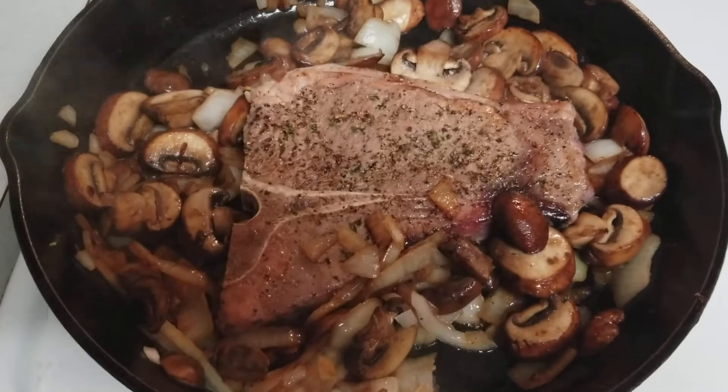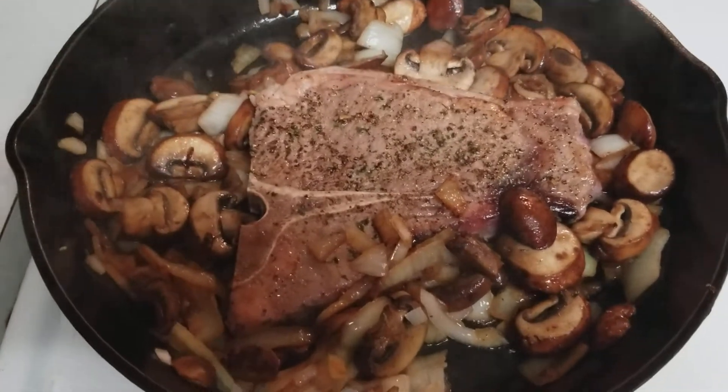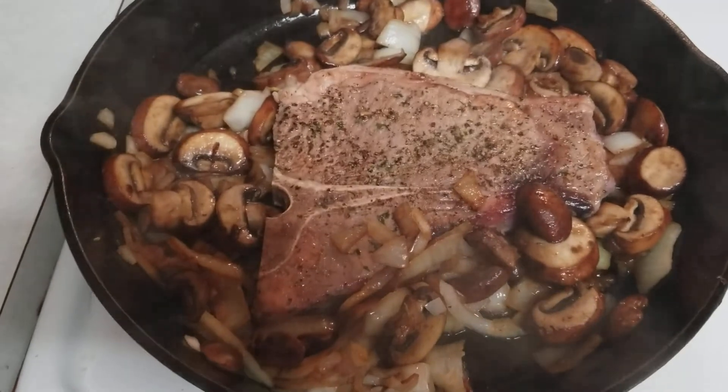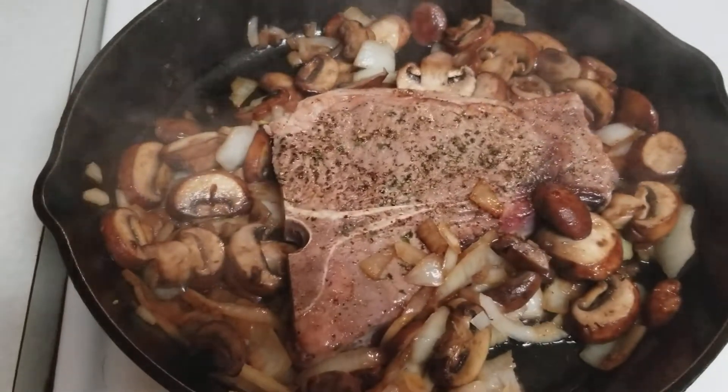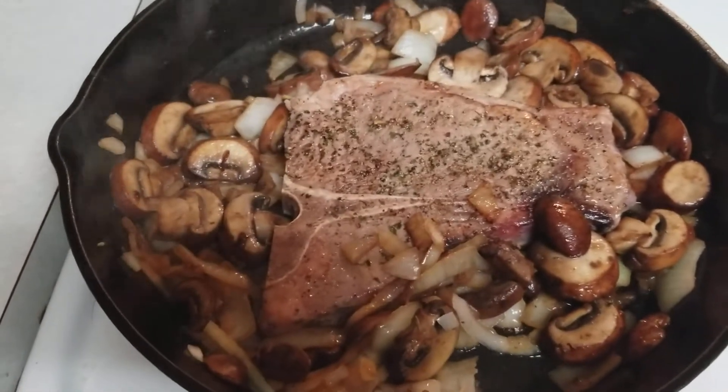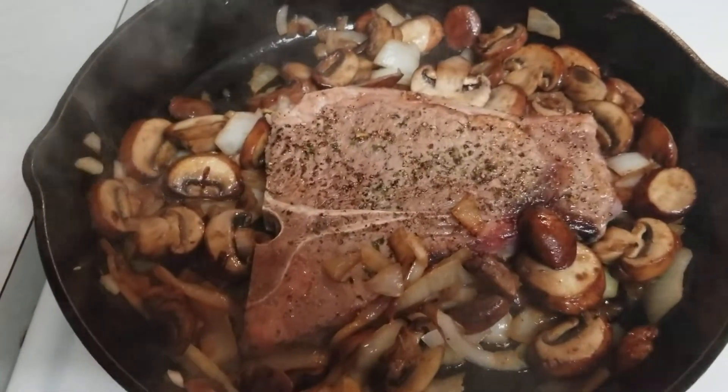Right off when you put it on, it's going to cook up fairly quickly. I like mine medium rare. You can see it's already starting to come up with a nice coloring. We're going to give it a little bit and it's going to be golden — oh man, it's going to be good.